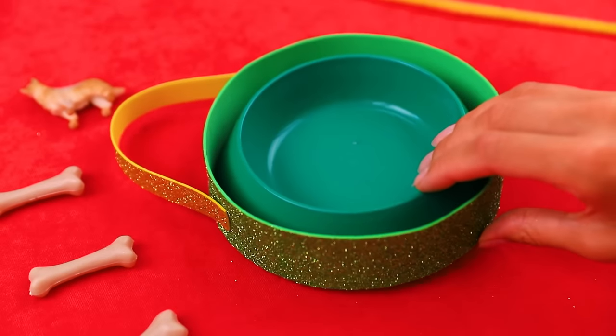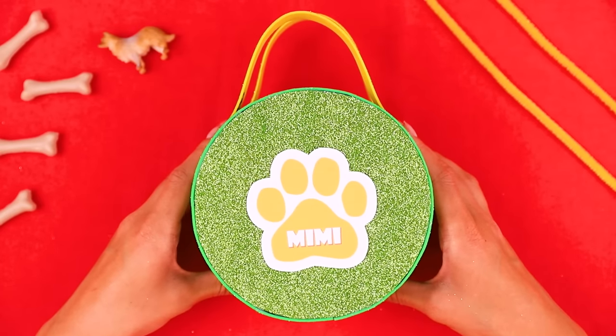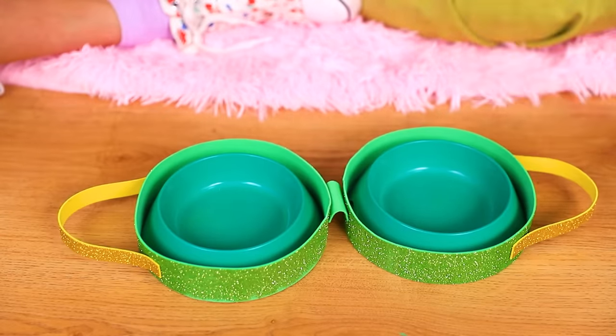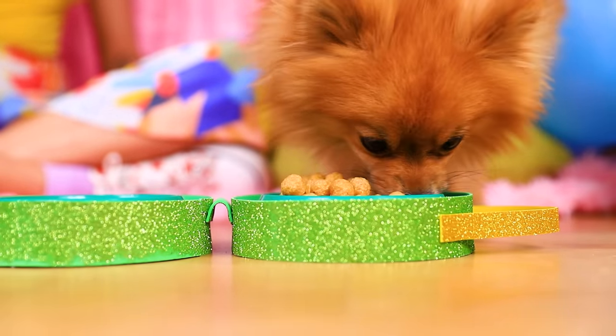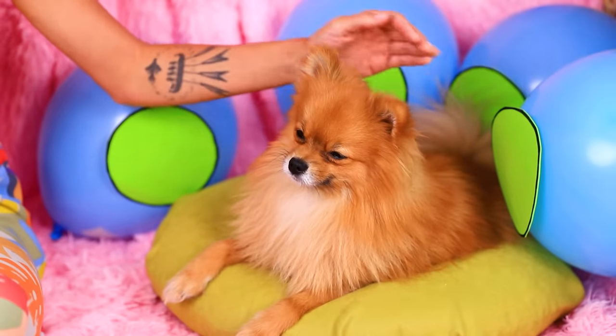This bowl needs a twin! It's already here! Let's glue the pieces together! And it's ready! Wow — look what I've got, Mimi! You think it's just a pretty purse? It's not! Look! Two in one — it's a feeder and a shelf! Mmm! This is delicious! And after a nice lunch, you can relax!